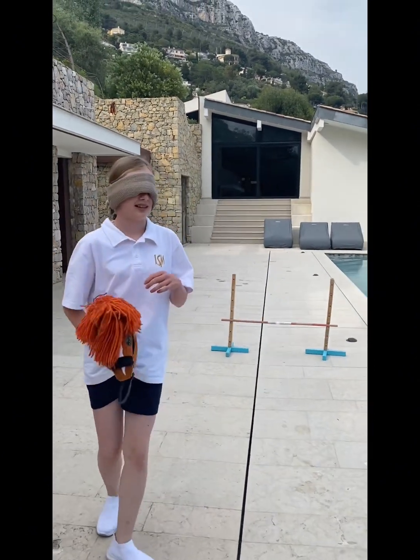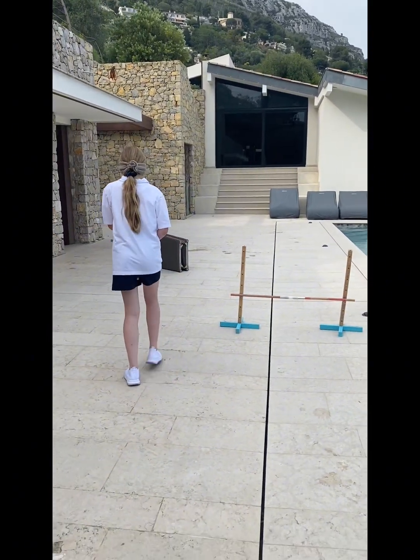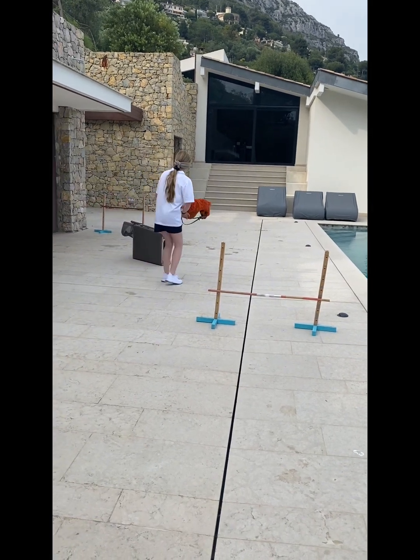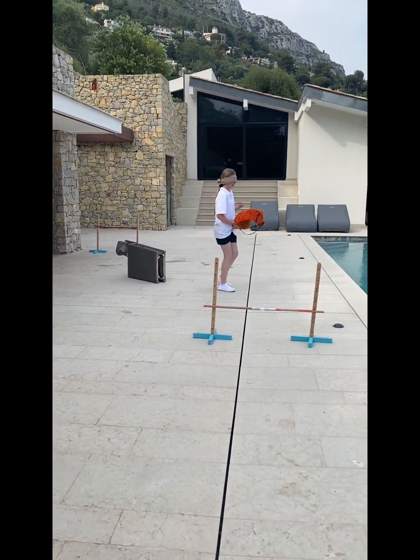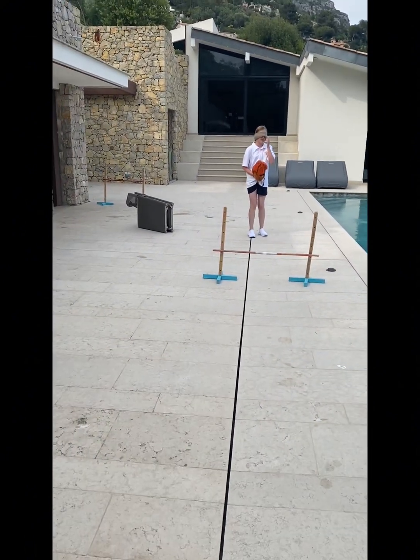Do it again, that was bad. Walk — stop. Now really gallop, come on, go!